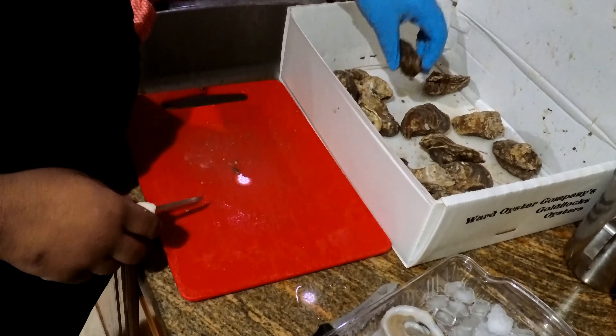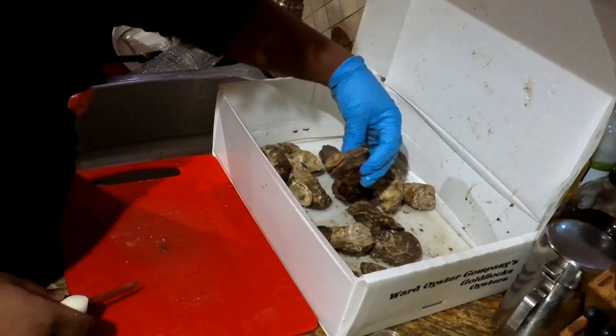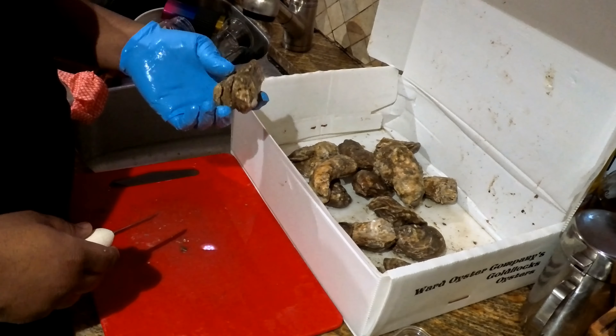You're trying to pick and choose which ones — just pick them. They're not going anywhere.